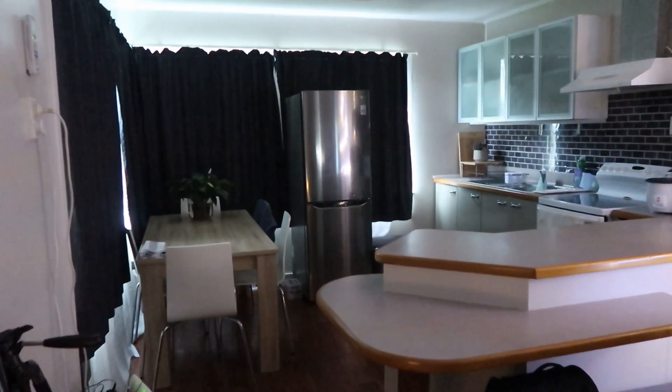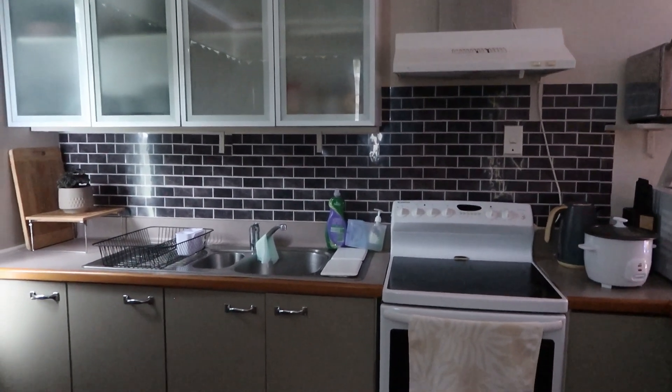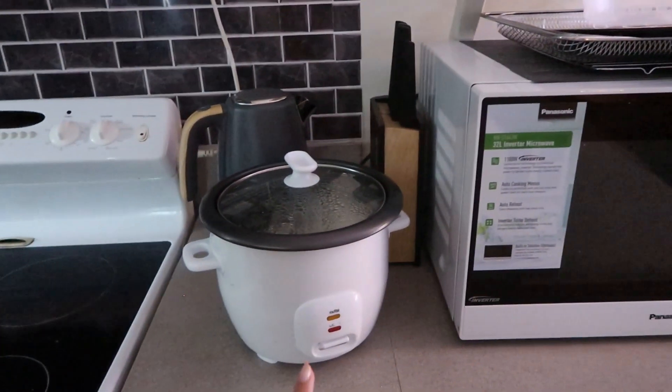And there's our kitchen. If you notice from my previous vlog, the wall used to be white. Now we made it into bricks — those are stickers we put up. We have an oven, microwave, and our favorite mini oven. We also have a rice cooker. My absolute favorite thing about the kitchen is that it's open, so it's actually quite spacious. I can prepare food on the counter, and we have a full-size fridge. And there's our dining table — it fits just right.